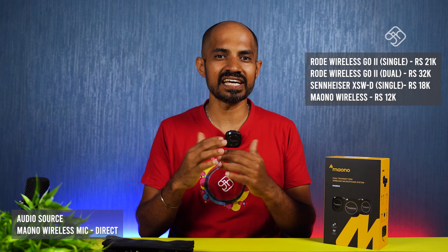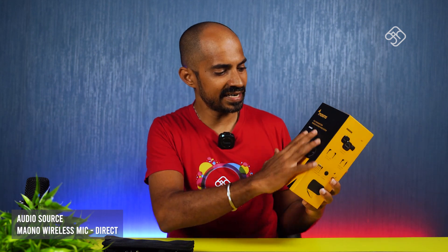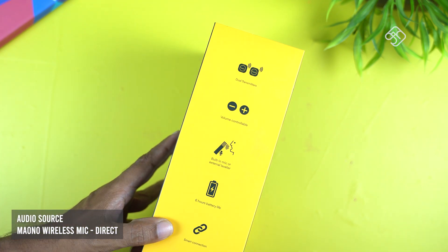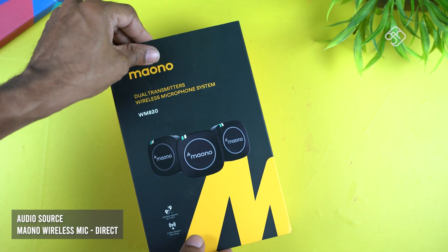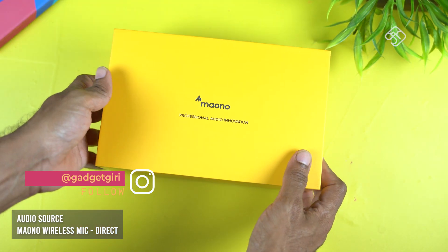Let's talk about the audio quality — there is a big change in the audio quality. First, we are going to unbox this box. This box is priced at ₹12,000. This is a professional audio innovation.